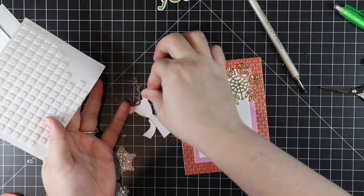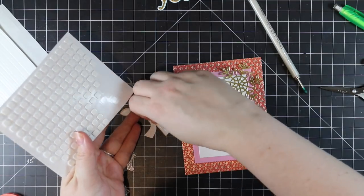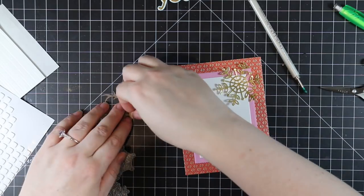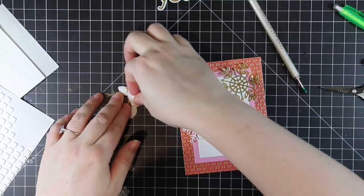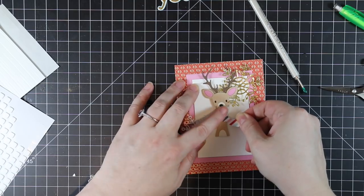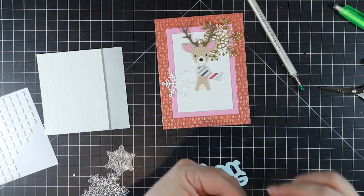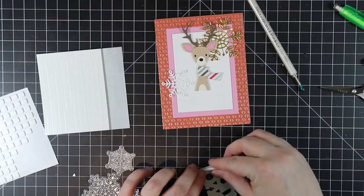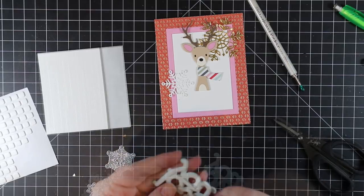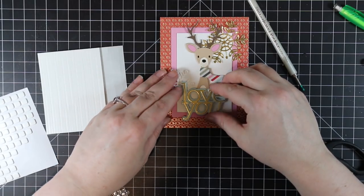I adhered all the base layers for my card front — pattern paper with some pink cardstock and white cardstock in graduating sizes of rectangles. Then I adhered my snowflakes, and for the deer I'm popping it up with thin 3D foam squares to give it a little extra dimension. For the sentiment — the CZ Design Love You wafer die set — after adhering the two layers together, I'm backing it with Darice foam strips. Since they're flexible when you peel the backing, I can move them around and put foam tape all across the back before popping it into place.